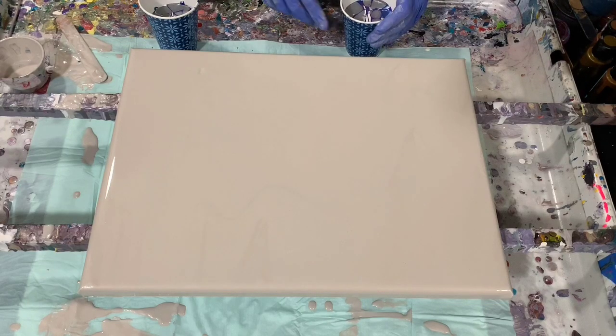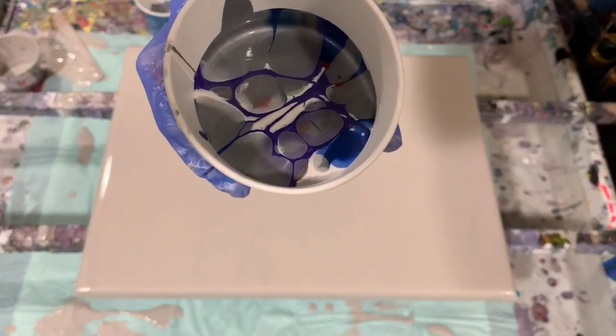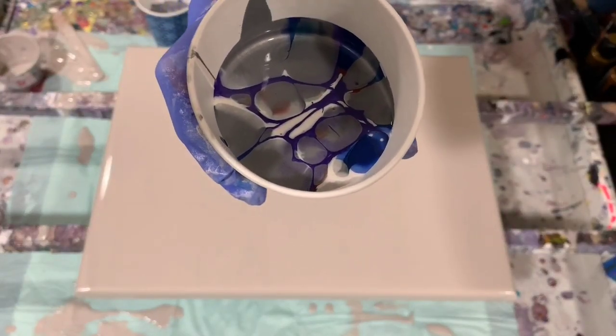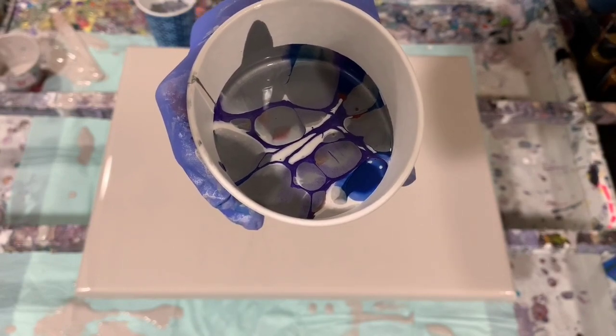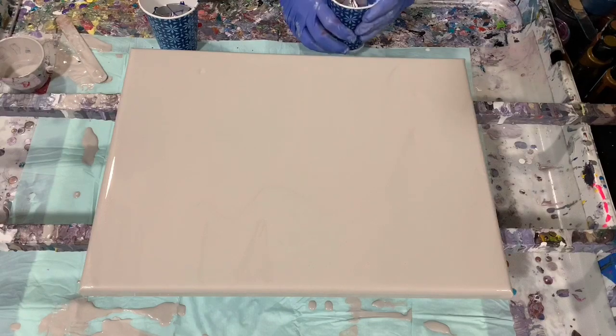I've already layered my cups, and I will show you that cup. I did mix it up quite a bit — I didn't pour it from the side, I poured it from the top down. So these paints are mixed up pretty well here.